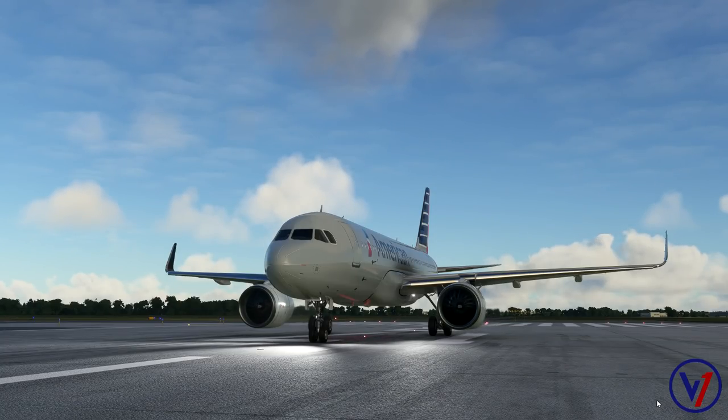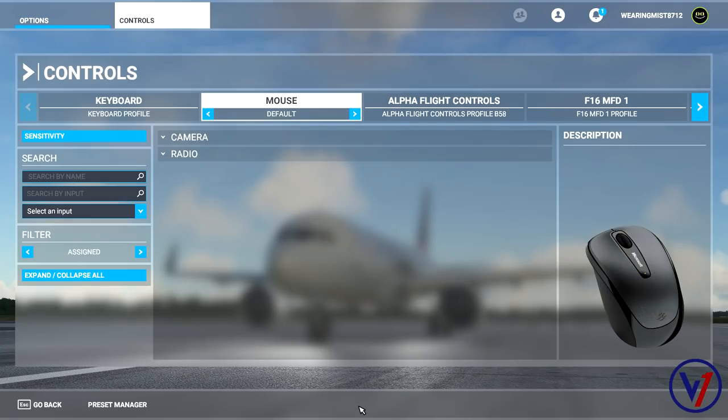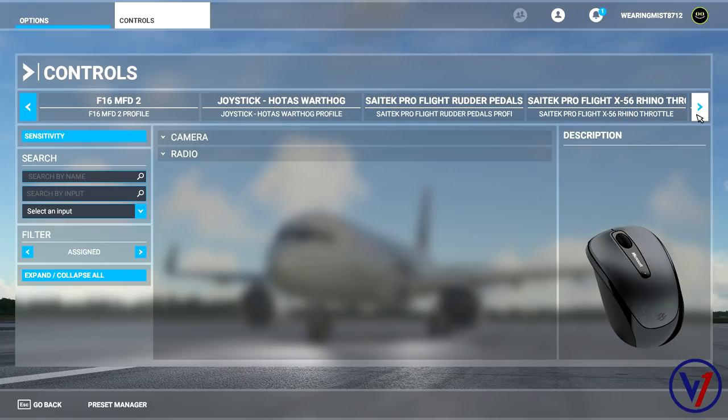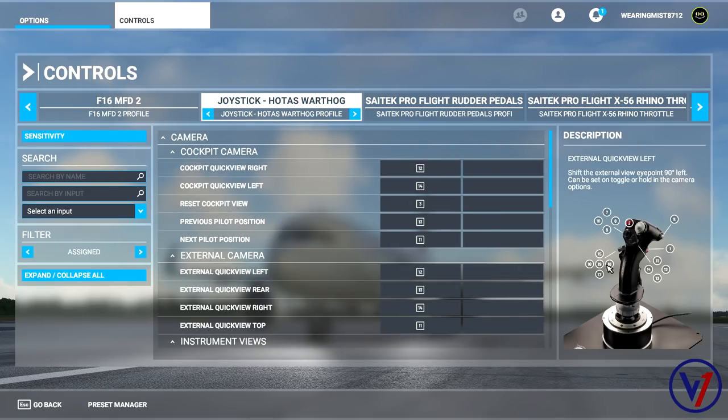Before we get too far into the video, I want to go over a couple of important things, one of which is the flight control sensitivity settings that I use for my stick. Until the FlyByWire mod A320 gets its flight characteristics tweaked, there are some limitations within the sim that we have to overcome by using some curvature on hardware. I prefer the Joystick HOTAS Warthog as my primary flight control stick. I know it's designed for an A-10 and it's a right-handed stick, so it may be a bit weird sitting in the left seat for some of you, but for me the tactile feel of this joystick is the most realistic thing to the real aircraft that I've used on a desktop sim.